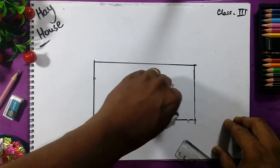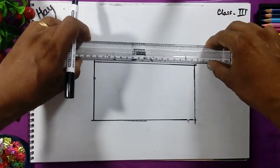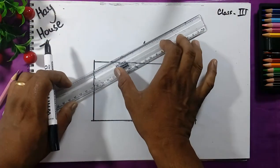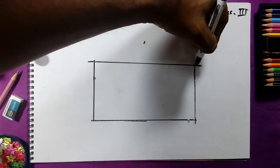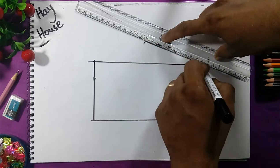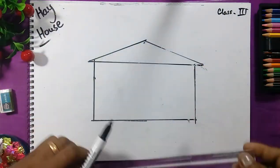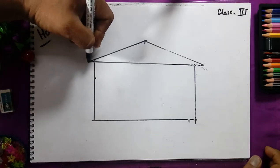These are the help lines. Now we will take one gap distance again — put the point here and join the line from that same distance. We will join the line, and after that we will draw the zig-zag line like this.